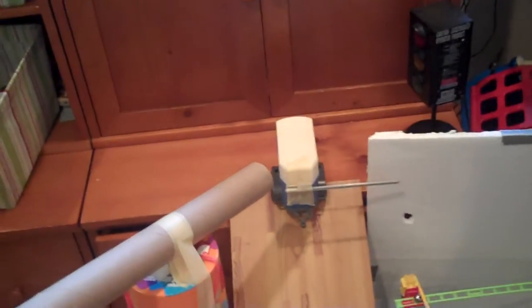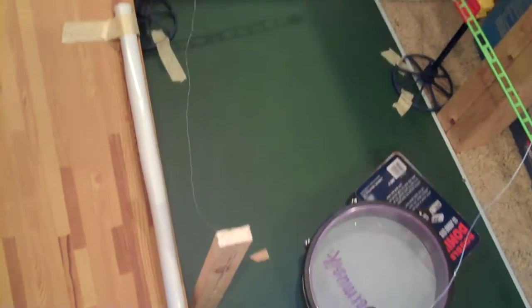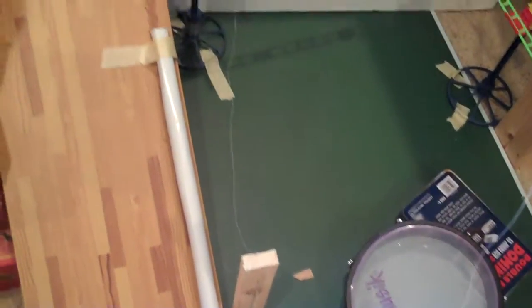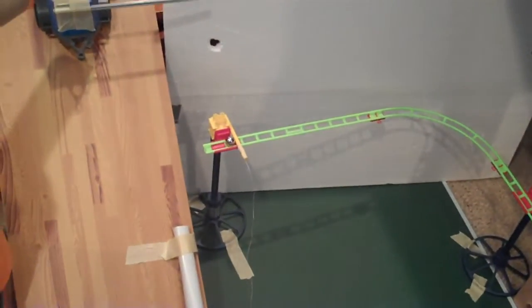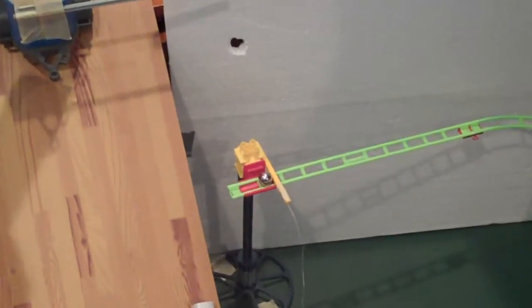The ball will be kicked and it will roll down through the goal and it will roll down this tube and hit that little horse trailer thing. The horse trailer will roll down this ramp and it will hit that piece of wood right there with its extension. And then it will pull that string and it will pull the stop from that little metal ball bearing right there.